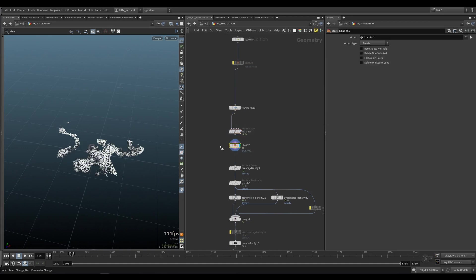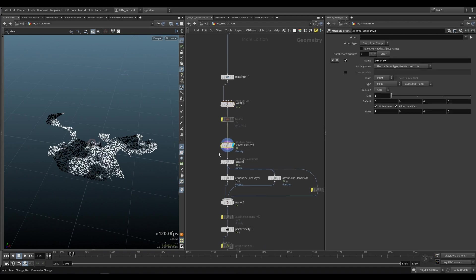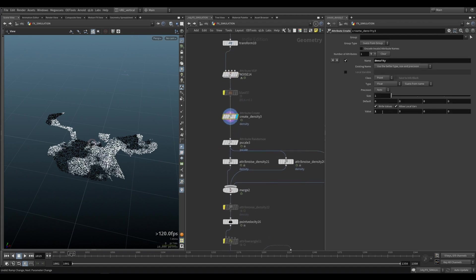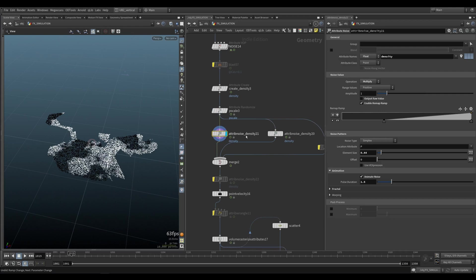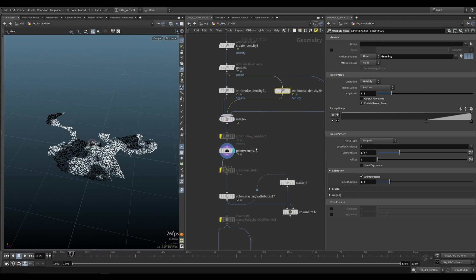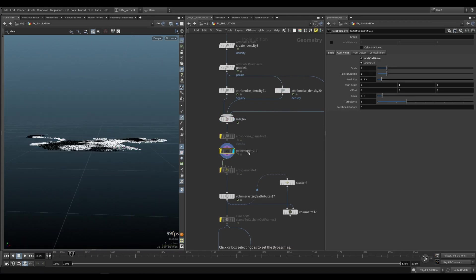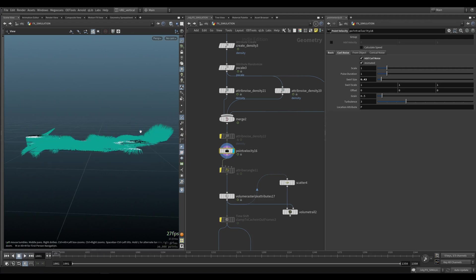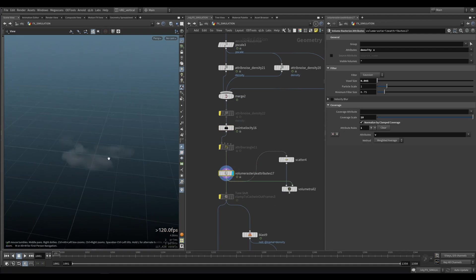I would just delete the black patches — not using it at all. If you want to, you can. Create a density field, set it to one. Create a pscale field. Create an attribute noise for density, and then another one for density, and merge them. Create a point velocity — that will give you these velocities, so that will flick your fire in the beginning. Quite important. And then you rasterize everything, so it looks like this.